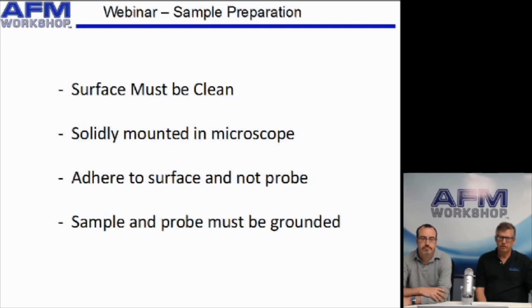Finally, something that's very helpful is that the sample and the probe must be grounded. Electrostatic charge on the probe can make running the microscope very, very difficult. In most microscopes, the probe is already grounded, so it can be important to make sure the sample is also grounded.